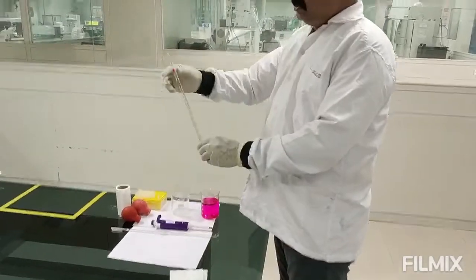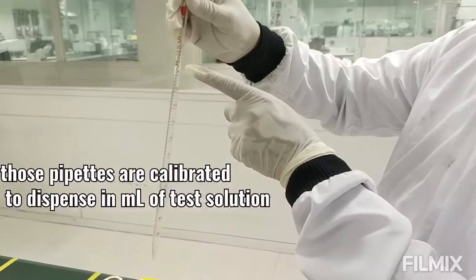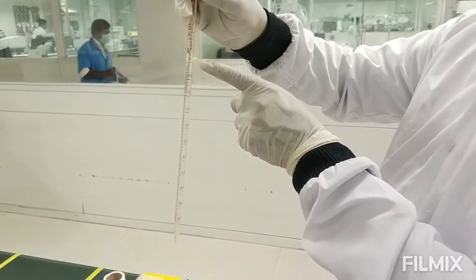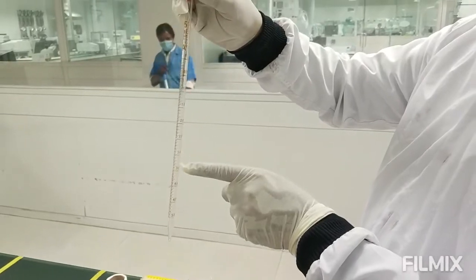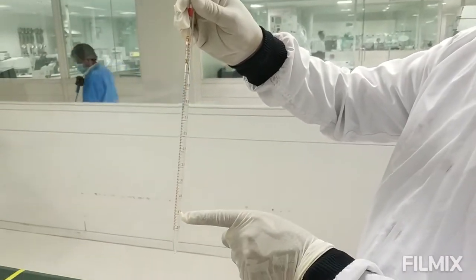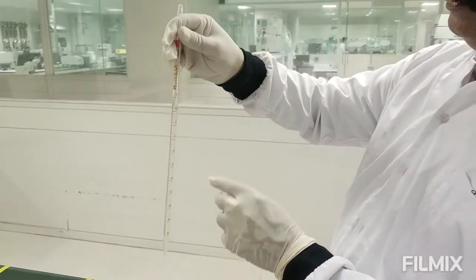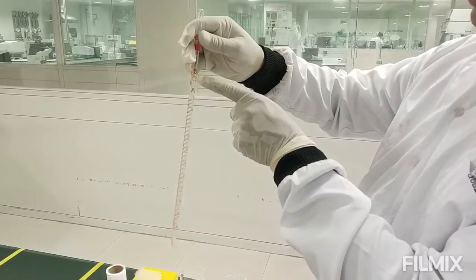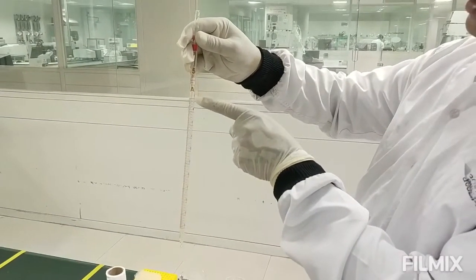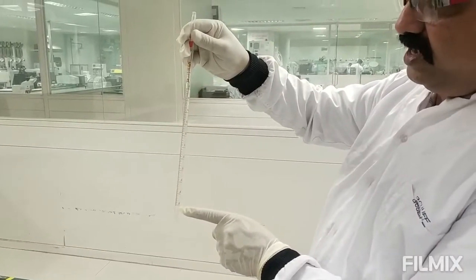Serological or graduated pipettes are pipettes which have been calibrated for different milliliter volumes of solution that can be dispensed into the required receiver. This is a 5 ml graduated or serological pipette, calibrated up to 5 ml.